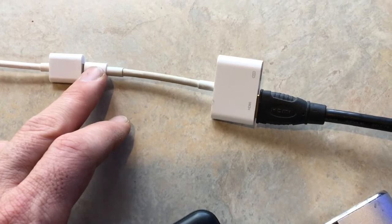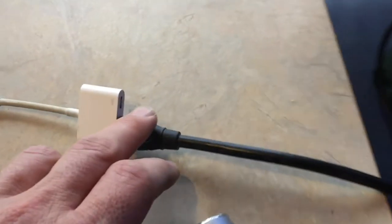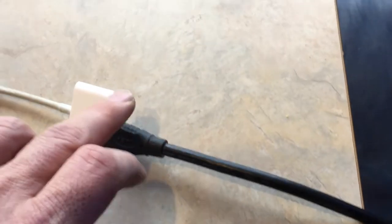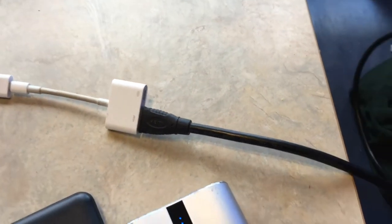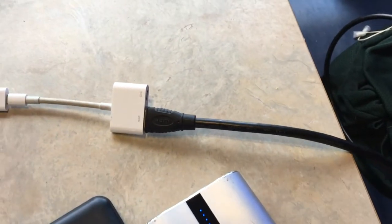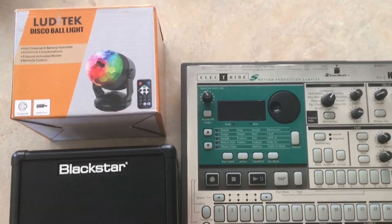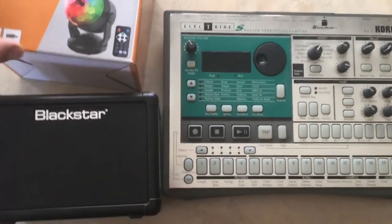I've got this little iPhone adapter which plugs into the iPhone, and then an HDMI cable that plugs into the TV. There's a little power jack to keep power running — you plug one of these power packs in there to keep your phone charged — and I can stream videos straight to the TV.